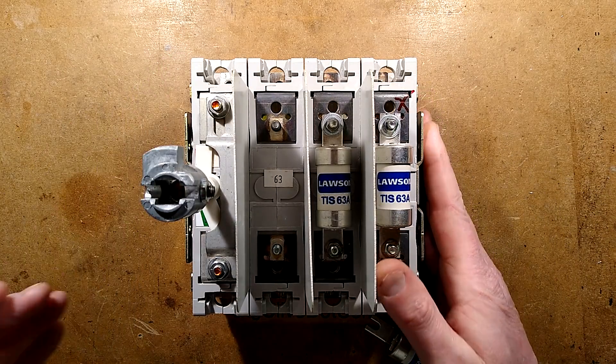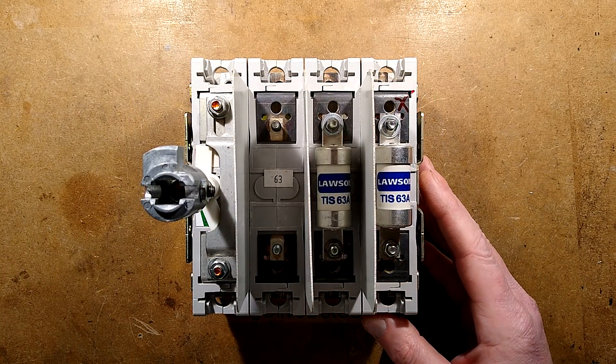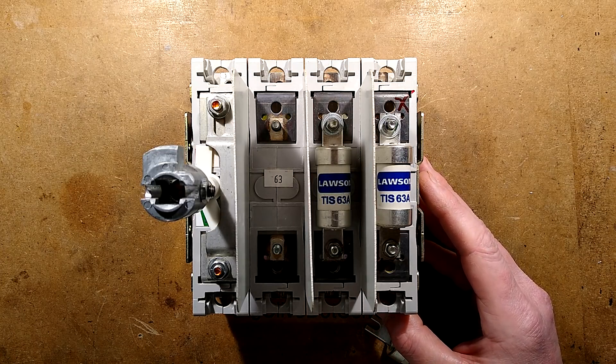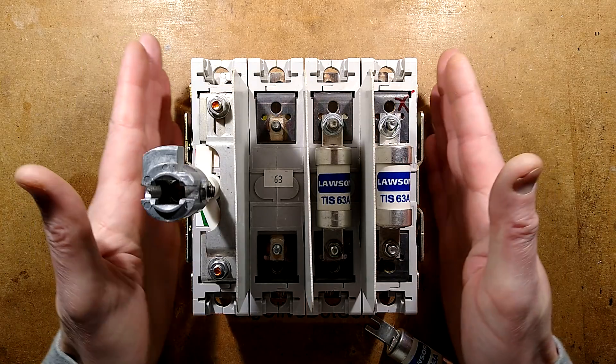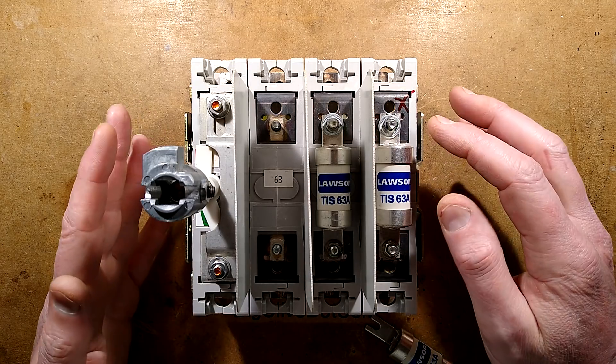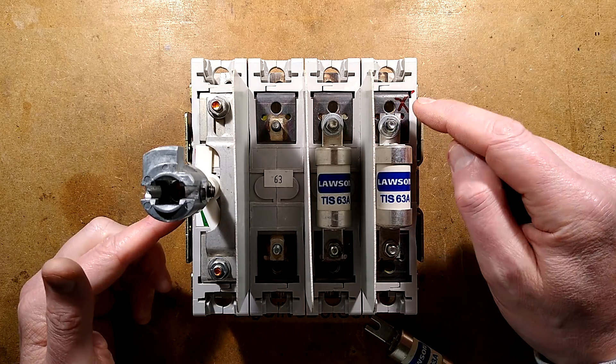A faulty switch fuse from an elevator rated for 63 amps, sent in by Richard. He was called out to investigate the loss of power to a lift, and when he got there there was a phase down. He traced it back to this isolator — the fuses were all intact, but one of the connections had failed in it.